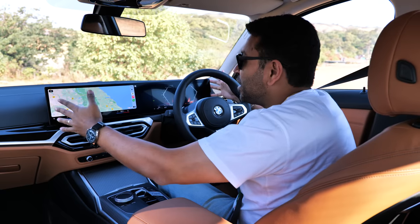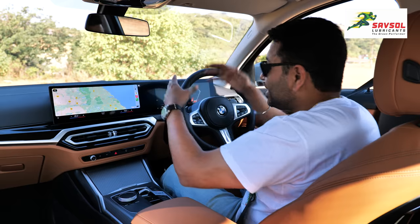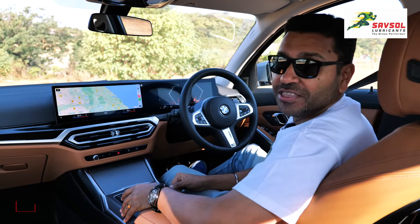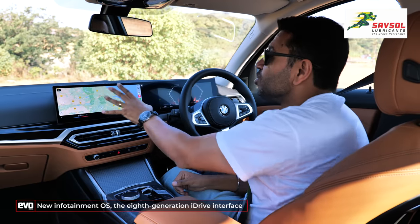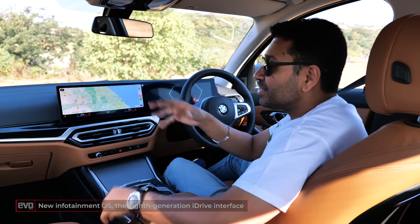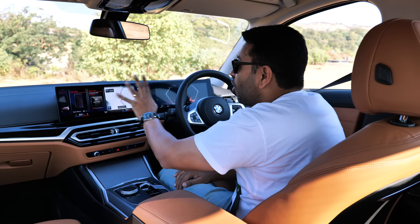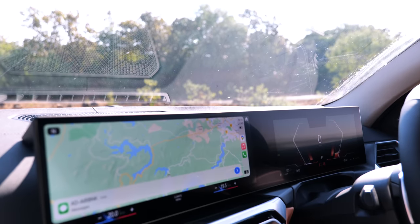This is BMW's new widescreen — it's a curved screen — and this is the highlight of the 3 Series LCI. It's also got BMW's new operating system, and normally we don't do this, but because this is new and something you're going to see in all BMWs in the days to come, we're going to run you through all the menus on this new OS.